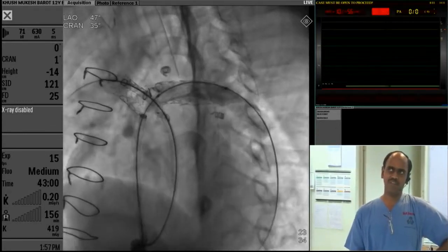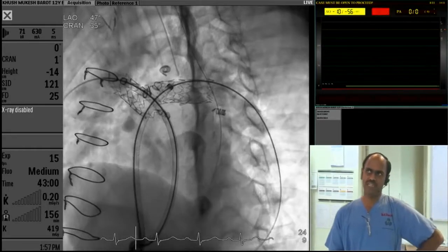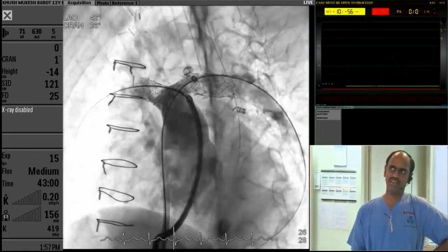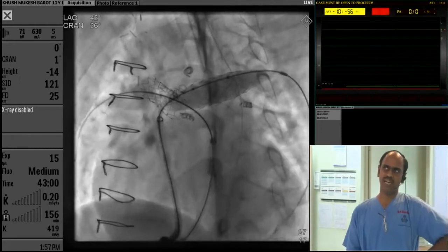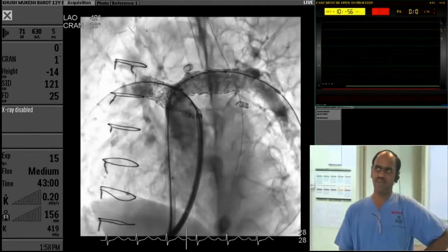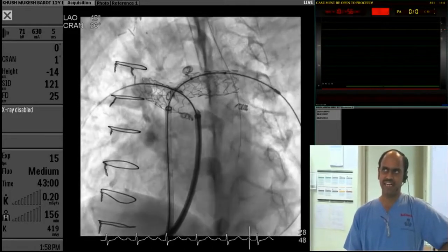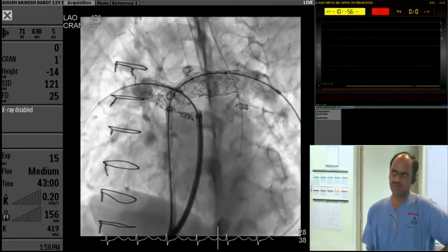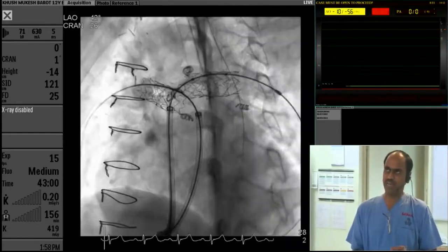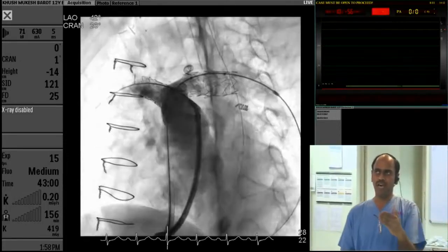After that, we found that the left pulmonary artery was looking a little small at the ostial area. So we decided to post-dilate it. We post-dilated with a 14 Atlas balloon, and at the end we had a reasonable opening of the right and left pulmonary arteries with a 10-10 gradient across. The right ventricular systolic pressure was around 60. The right and left pulmonary artery pressures were around 40.